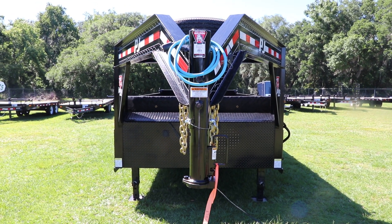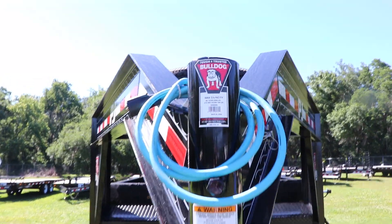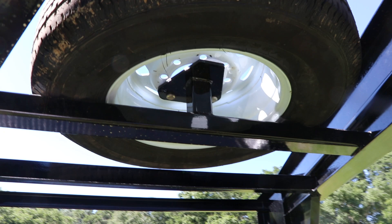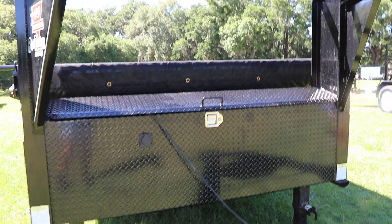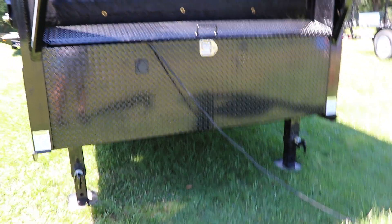This is a 7x16 PJ gooseneck dump trailer. It has a Bulldog 2 and 5/16ths adjustable coupler, a spare tire mount with spare tire, a toolbox, and two 12,000 pound spring loaded jacks.